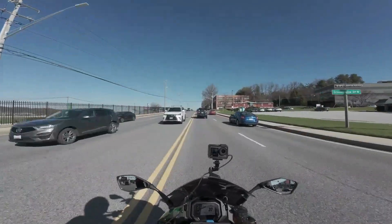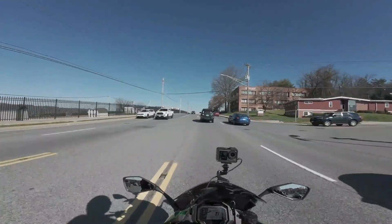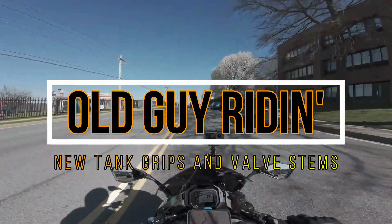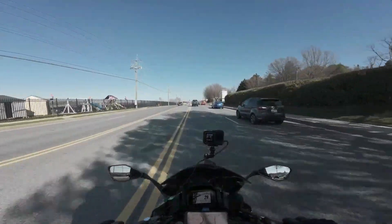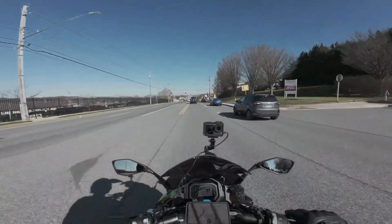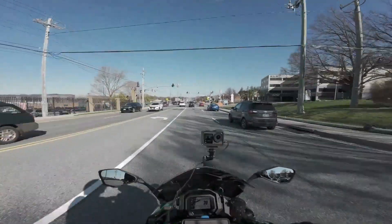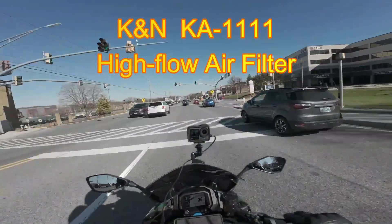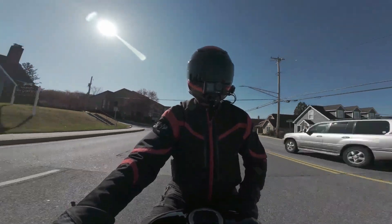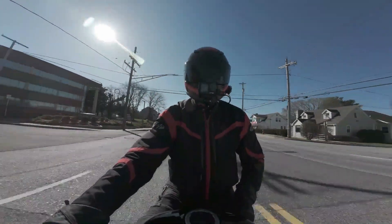I just got finished performing the 7,600-mile maintenance on the bike. I changed out the air filter — even though it wasn't necessary — and decided to put a K&N high-flow air filter in. The rest of the maintenance has been done, and we are out having some fun. It's a cooler day than it has been, but that's okay. I had the proper gear for it.